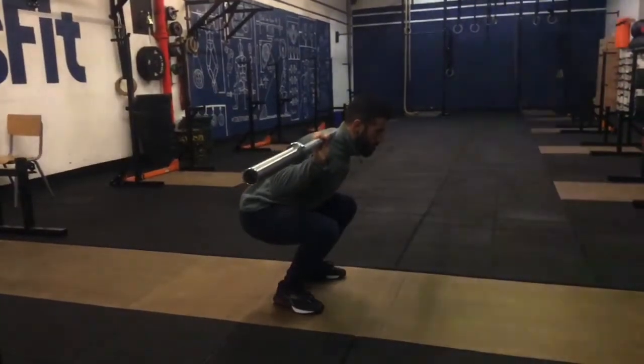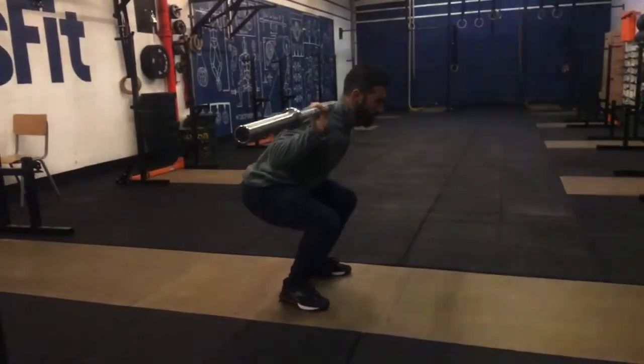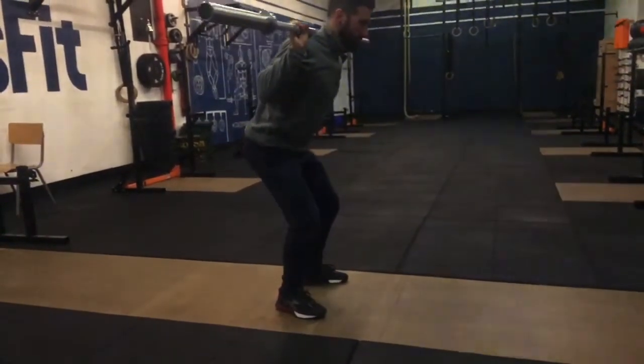If we allow the athlete to continue squatting, the depth isn't bad — range of motion is potentially adequate to perform a squat. We just need to learn the skill and get the idea of keeping the barbell over the base of support throughout the movement.